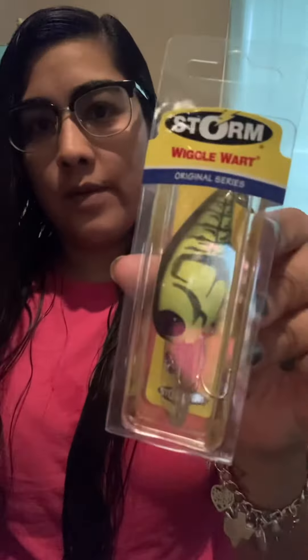Got a Wiggle Wart, another Wiggle Wart. And I also got this last one — it's a Black and Blue, it says Chihuahua on it. Pretty cool. Can't wait to try these out. Fish on y'all.